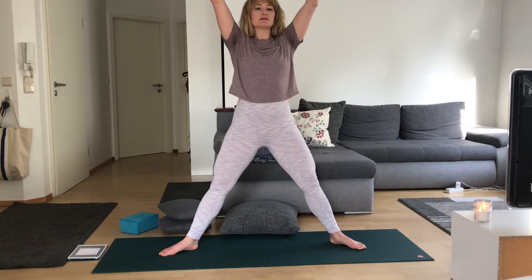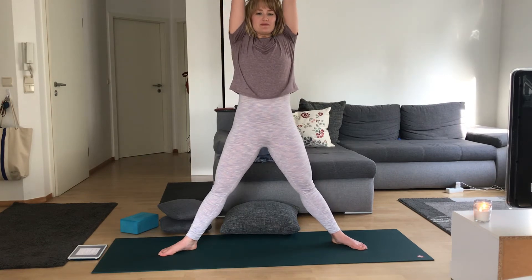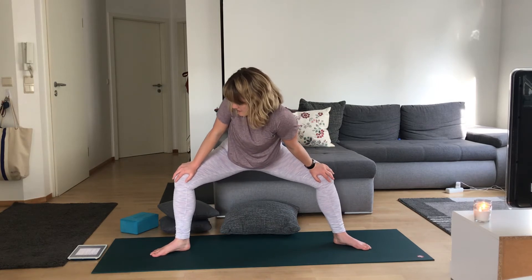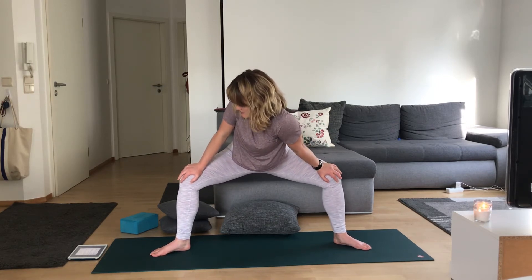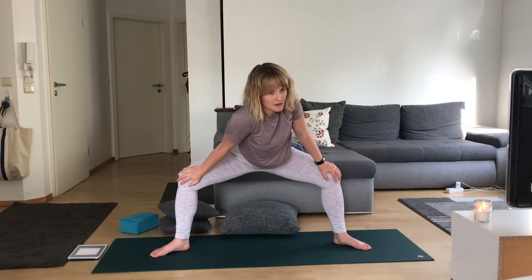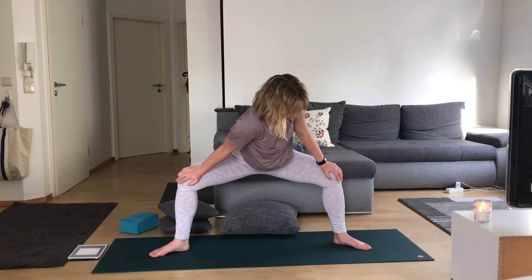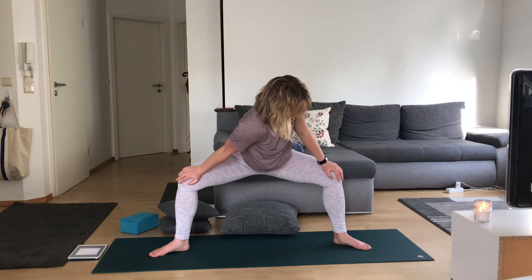From here, we rise to star pose. Exhale, goddess. One more time — inhale, and goddess. This time hands to our knees. Drop that right shoulder down, be gentle, relaxing here. Drop that left shoulder down, big opening. Back to center, straighten those legs and rise.